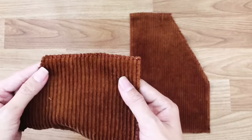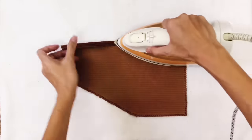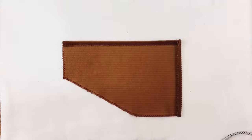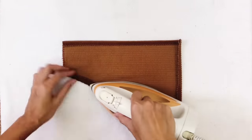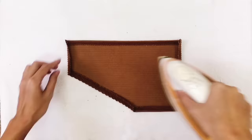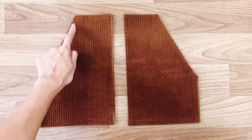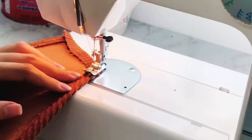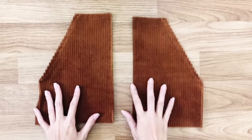I also overcast the pocket after cutting to protect the fabric. Then I use the iron to help me keep the folding of the pocket neat.